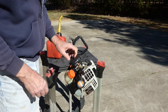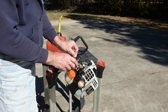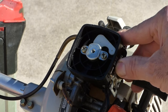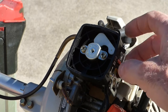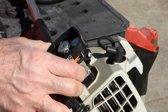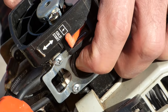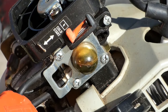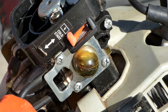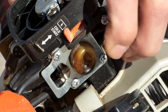I took the air filter out to check it — it's not bad. The choke lever's working, the primer bulb's not cracked and it's filling up. You can see the fuel in there, which is a great sign. That means our fuel filter's probably okay — it's pulling fuel out of the tank and pushing it into the carburetor.